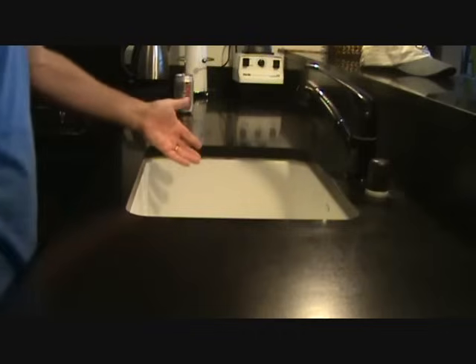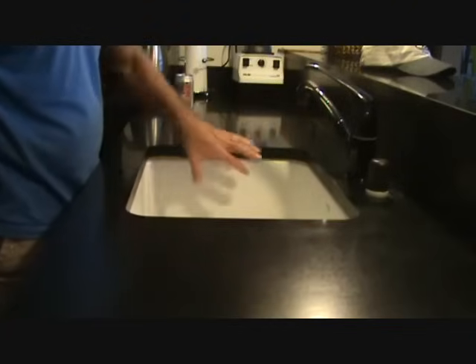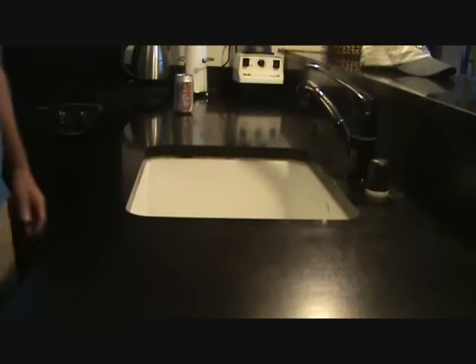You might have an under-counter sink like this in your bathroom and not your kitchen. It's going to be the same type of technique I'm going to show you, so maybe you need to watch this after all.